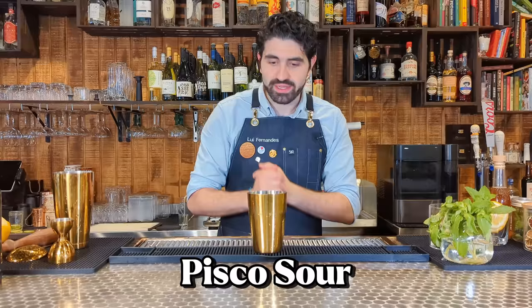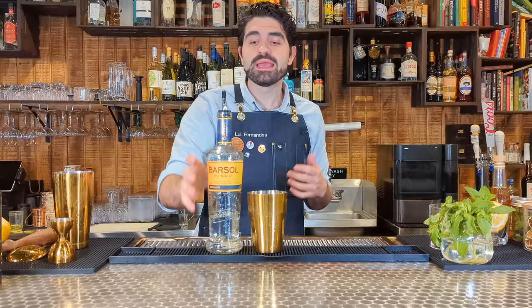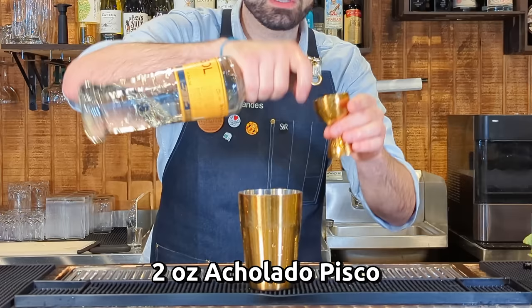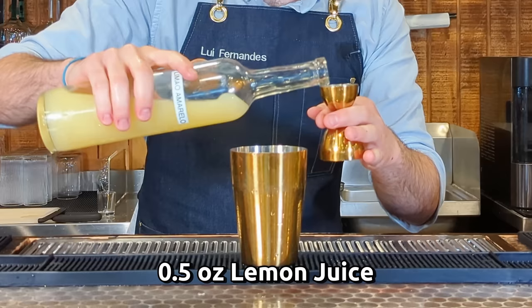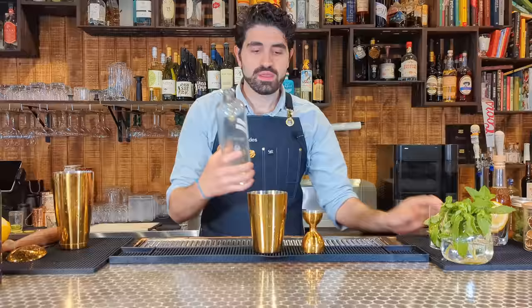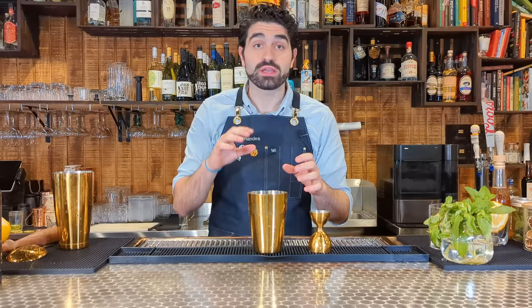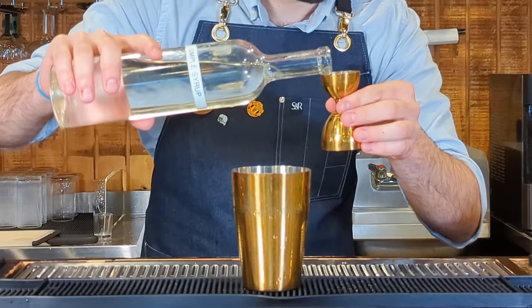Let's switch this up and get funky — we're going to make a Pisco Sour, one of the most classic Pisco cocktails on the planet. Pisco is the national spirit of Peru, like a brandy made from very specific grapes. Despite being the official cocktail of Peru, it was actually created by an American in a Peruvian bar in the early 1900s. We're going to do two ounces of an acholado Pisco. The recipe I like uses a half ounce of lemon juice and a half ounce of lime juice, because mixing them approximates the flavor of South American limes. Then three quarters of an ounce of simple syrup.